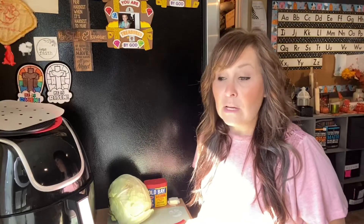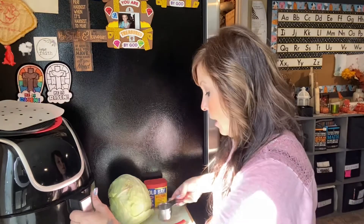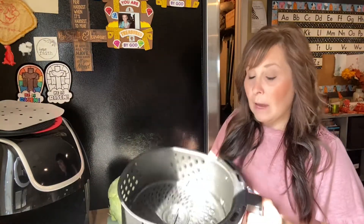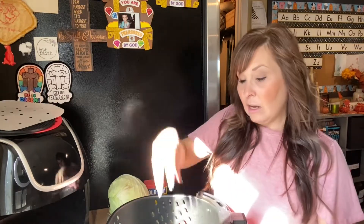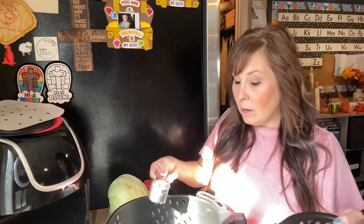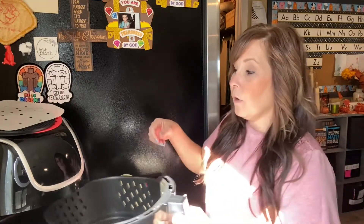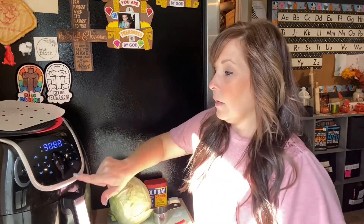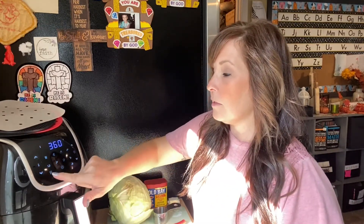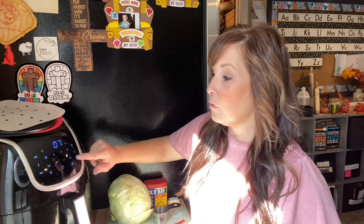For the next step we need to preheat our air fryer, so I'm going to pull out my basket. This is what my basket looks like — it just has a tray inside. Some baskets can come out and you put them back in; mine doesn't do that. I'm going to add my one fourth cup of water into the basket, put my tray back in, and preheat. We're going to bring it down to 360 degrees and preheat for just two minutes.